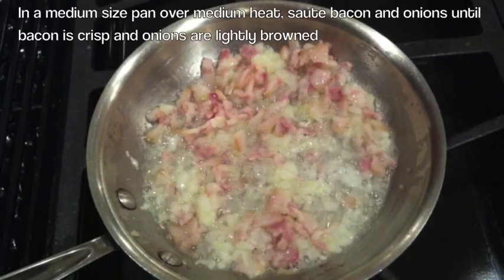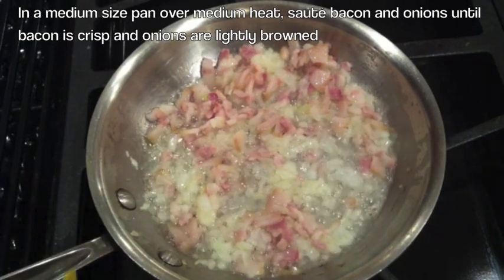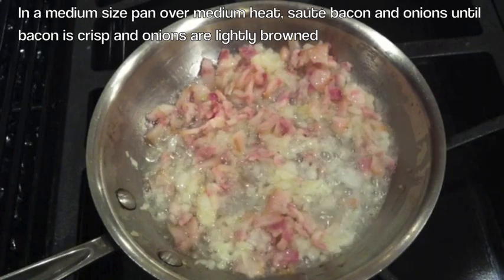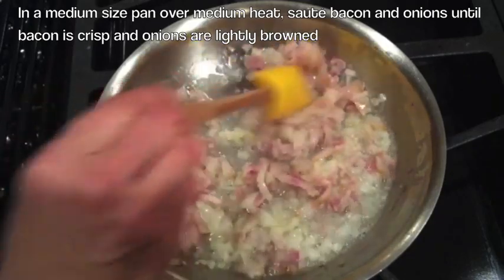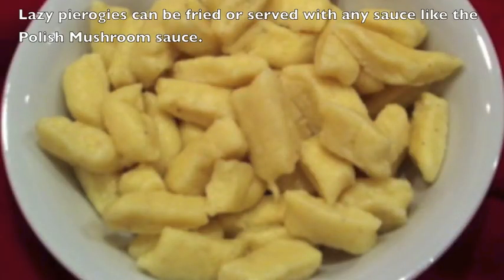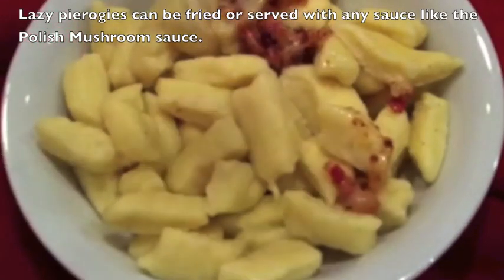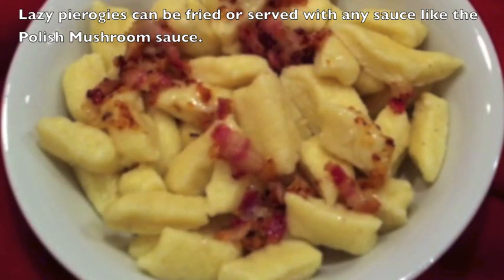For the topping, we're going to sauté the onions and the bacon. You want the onions lightly browned and the bacon nice and crisp. Here are the pierogies, ready to be topped. I hope you found this recipe for lazy pierogies easy, and I hope you'll give it a try. Thank you for tuning in.